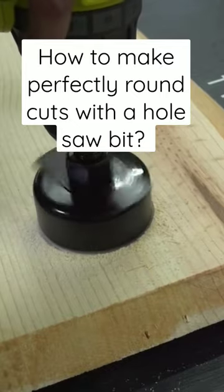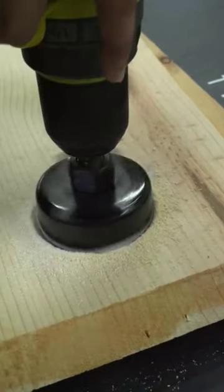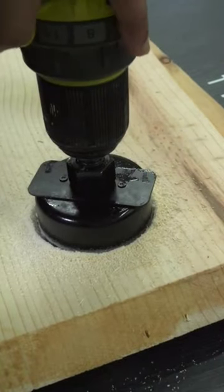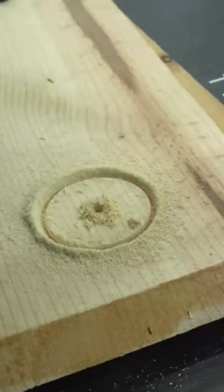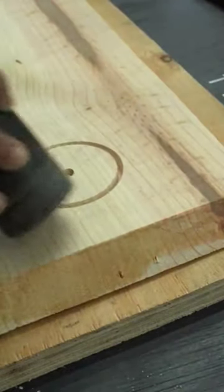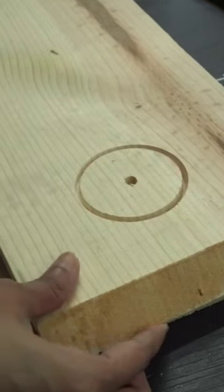Here is the tip to make cuts without any tear-outs. First, slowly drill in until you are halfway through the wood. Then flip the board and drill from the other side.